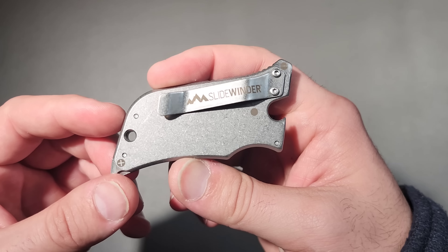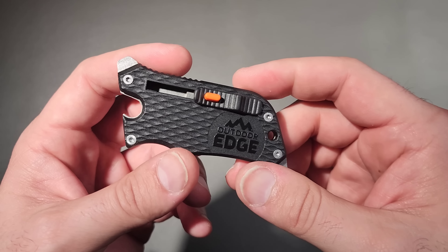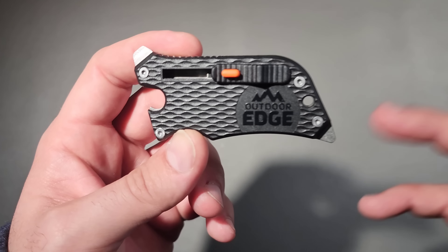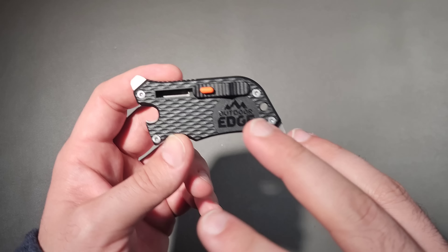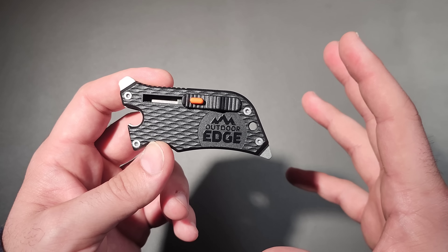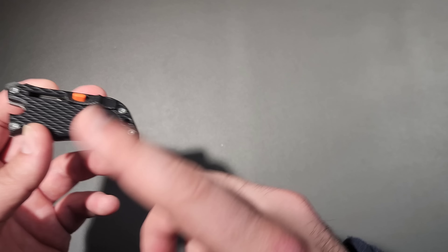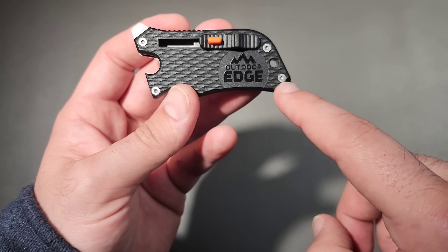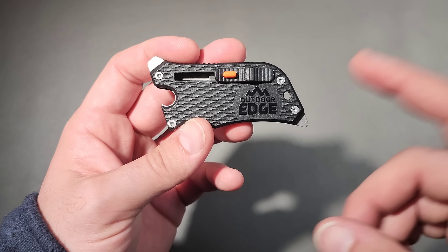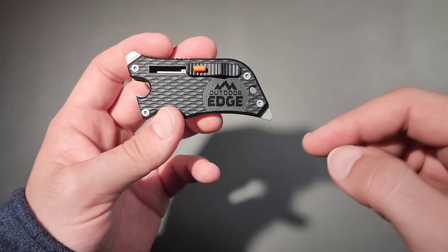I'm calling this a $10 multi-tool. Theoretically that's true, but it brings up the question: where do we draw the line on what is considered a multi-tool versus a dedicated item? I'm calling it a multi-tool because it has two drivers and a utility knife blade. Where would you draw the line? Let me know down in the comments.